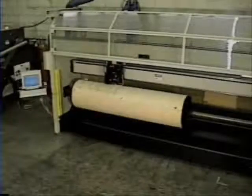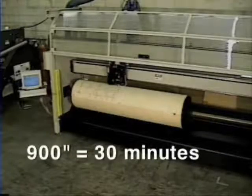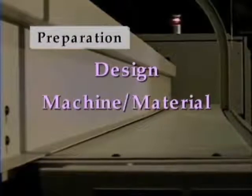The rotary die cutter is highlighted by its ease of operation. From start to finish, a 900-inch board can be set up and cut perfectly within 30 minutes. The setup procedure includes three areas of preparation: design, machine and material, and laser.